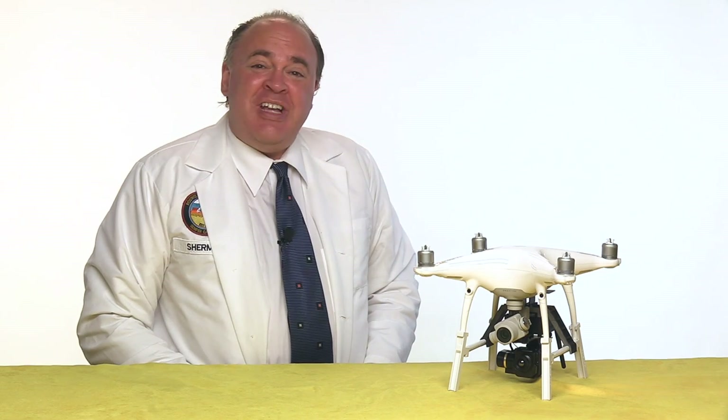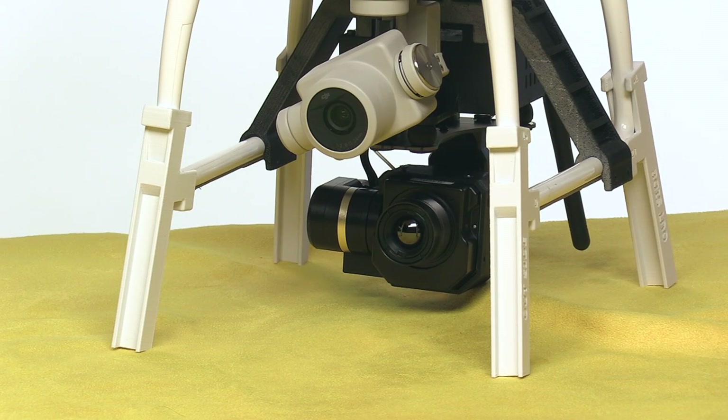Roswell Flight Test Crew here today to take a look at the VIEW IR, sent to us by Intelligent UAS. To keep up with the latest on drones, be sure to click subscribe.